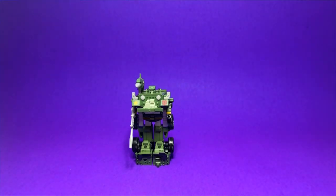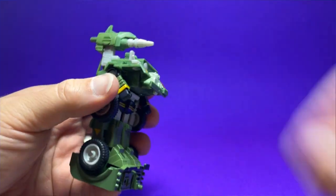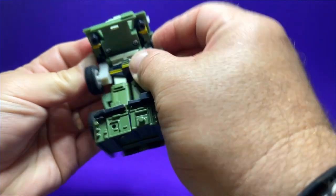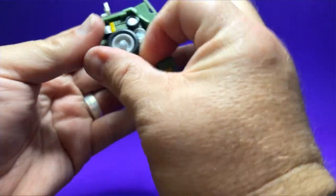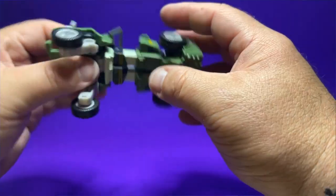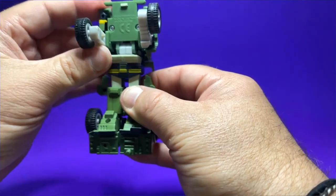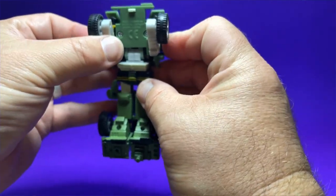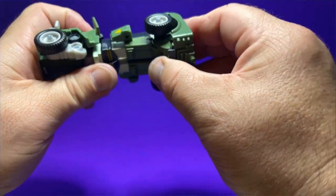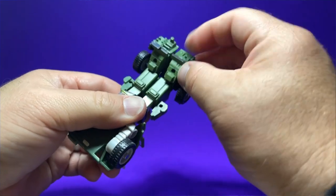To transform him back to vehicle mode, get the weapons off the sides. When putting his arms in, make sure you push them all the way in — if you don't, you won't have enough clearance for the wheels. Get the windscreen out of the way, rotate the two side pieces back upwards towards the front of the jeep, make sure the arms are fully pushed in so the wheels clear, then fold the feet back flat.